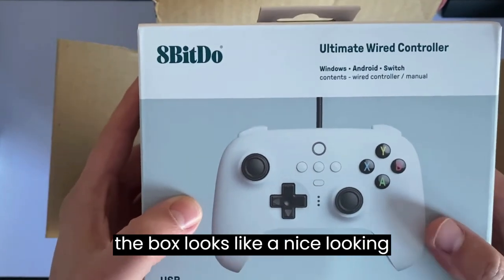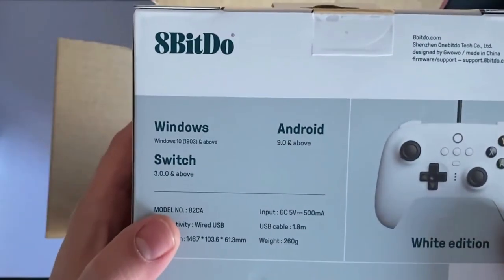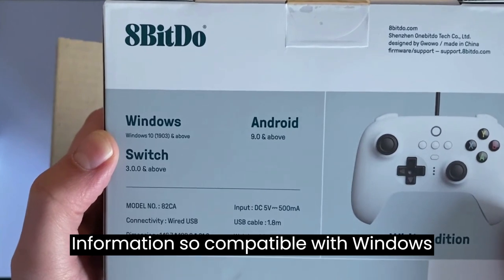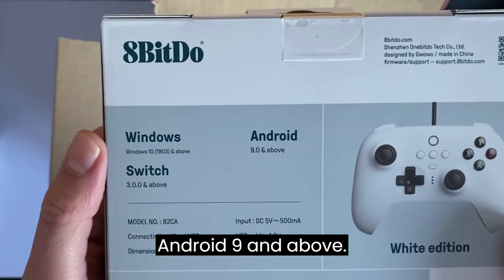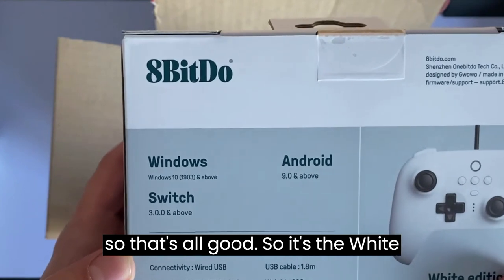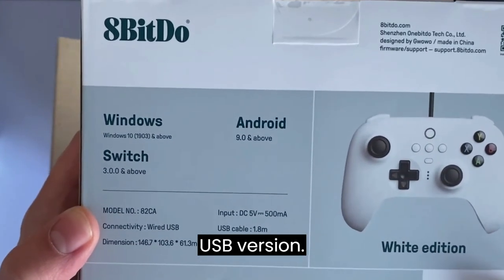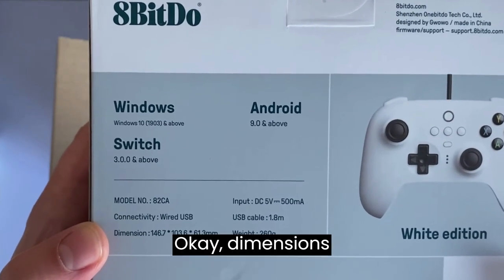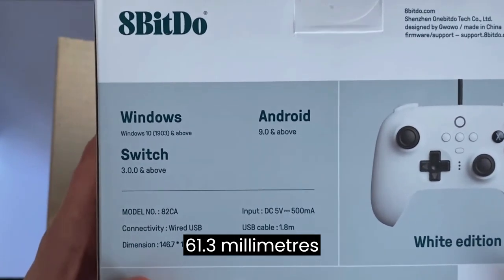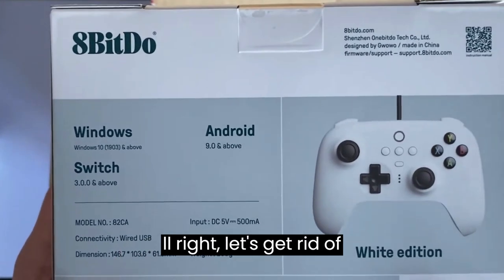Looking from the outside, the box looks like a nice controller, especially in this nice white color. On the back you've got some compatibility information — compatible with Windows 10 1903 and above, Android 9 and above, Switch 3.00 and above. It's the white edition, model number 82CA, connectivity wired USB. Dimensions: 146.7 by 103.6 by 61.3 millimeters, input DC 5 volts.